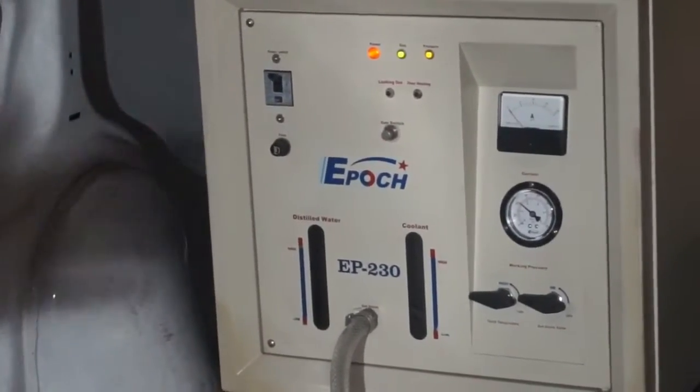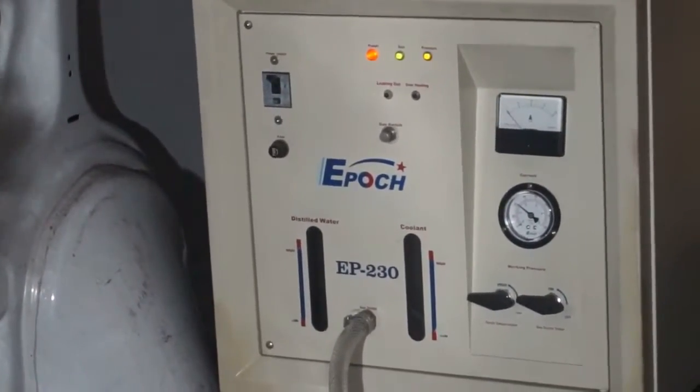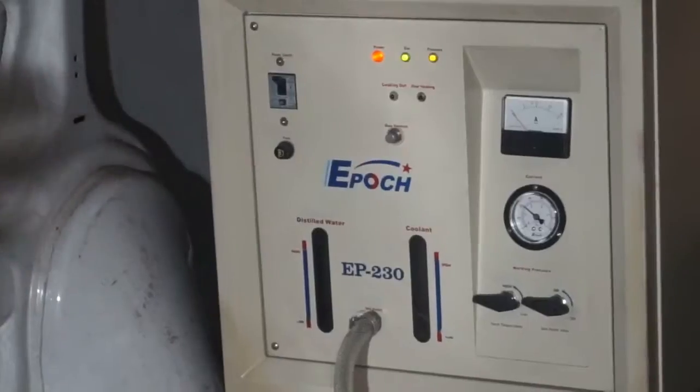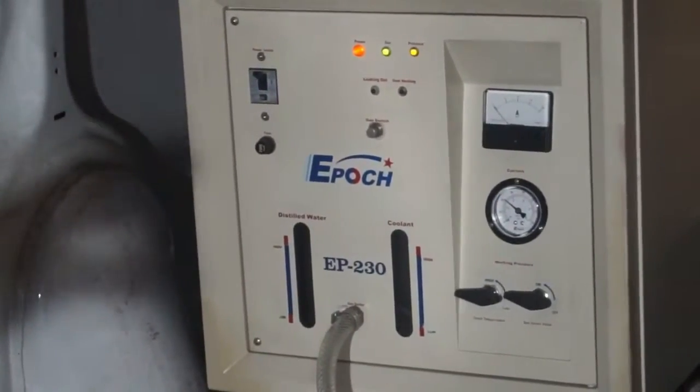The two H's represent the two atoms of hydrogen and one atom of oxygen — and all of this is in gas form.